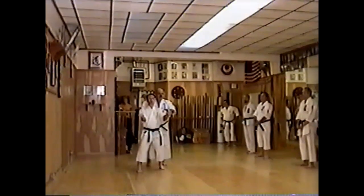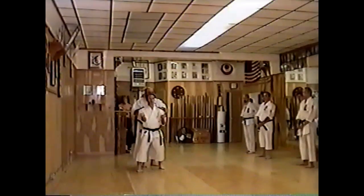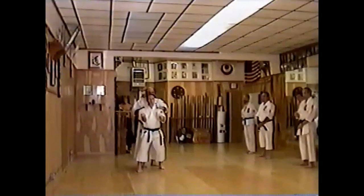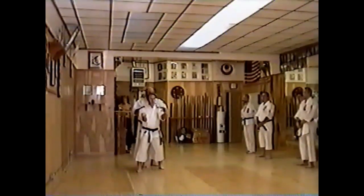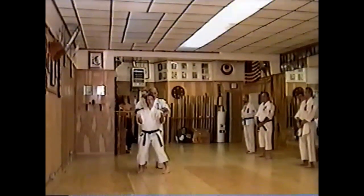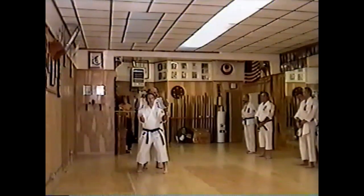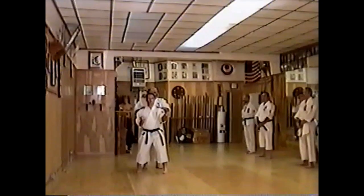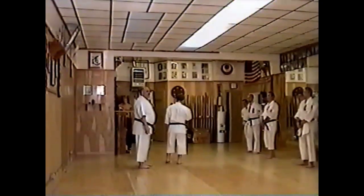I always thought these guys did a punch like this. You see this rotation? I was taught that way too. It doesn't work. That's what I know — I've had to use it.